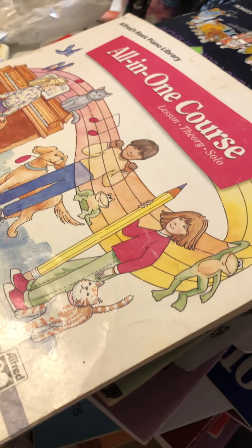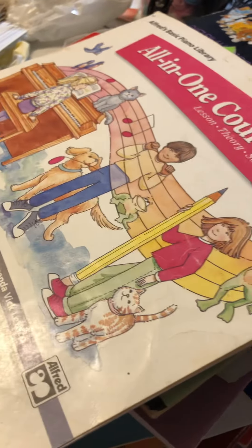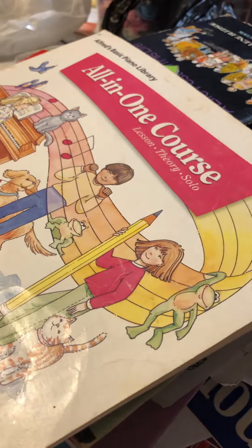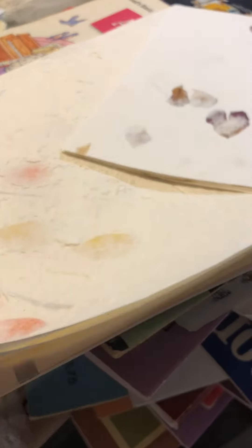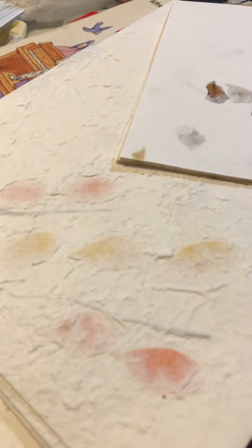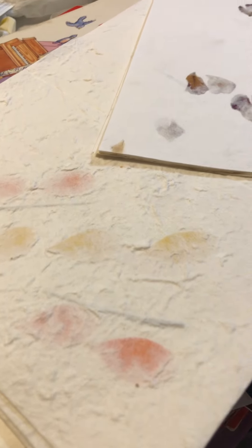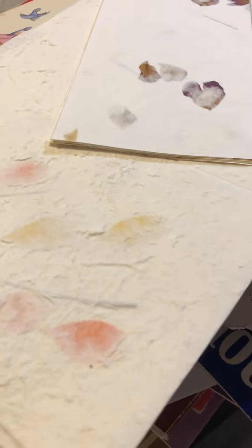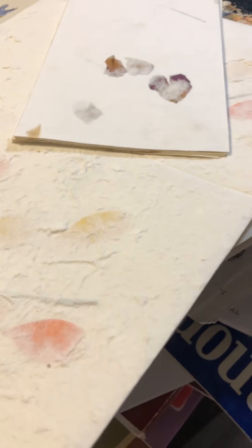I hope everyone has a great night. Here's also some other pretty little paper — I also have textured paper with different textures if you wanted that. Here are some really pretty little papers too I could put in there, just showing you stuff for example. I'll put my phone number and email in the description bar. Thank you all so much for watching — I'll talk to you later, bye!